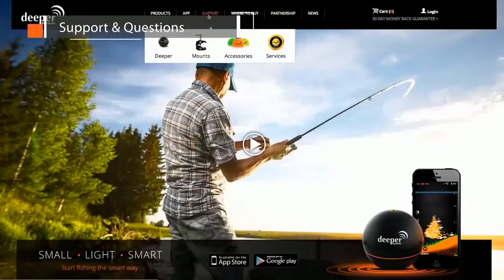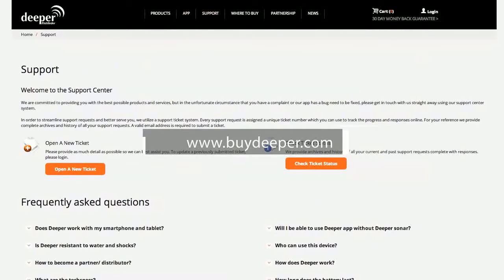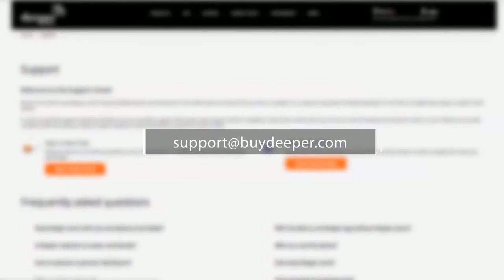If you're in need of additional information, please find it at our official website, buydeeper.com. Otherwise, you're always welcome to write us directly at support.buydeeper.com. We'll be happy to answer any inquiry.